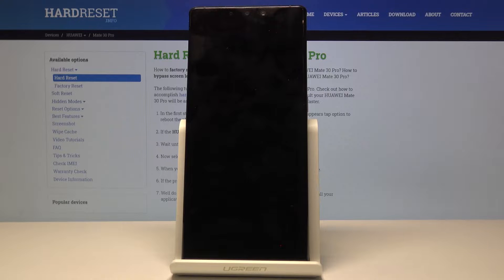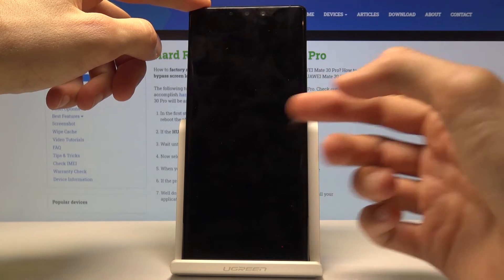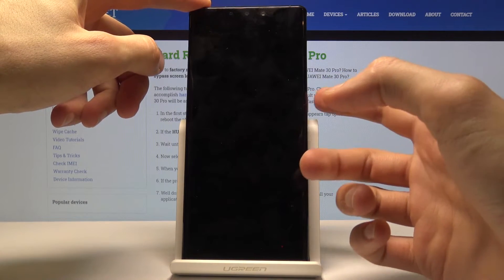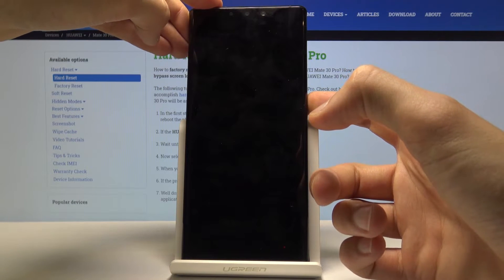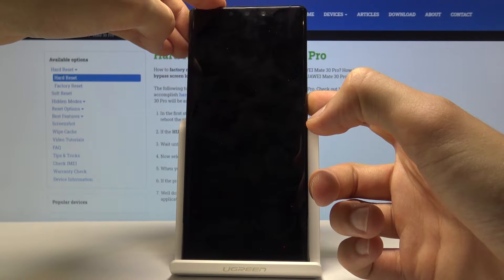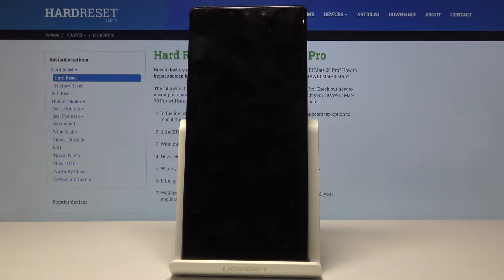After it powers off, you want to hold the power key once to see that the screen comes on, and then press the power key three times to get to the recovery mode. I'm going to hold it now and press three times once I see the 4G logo.